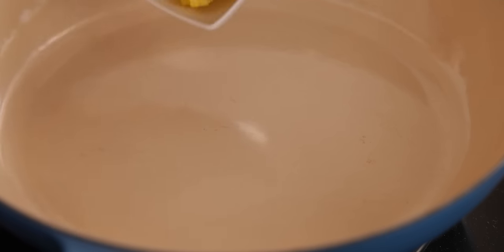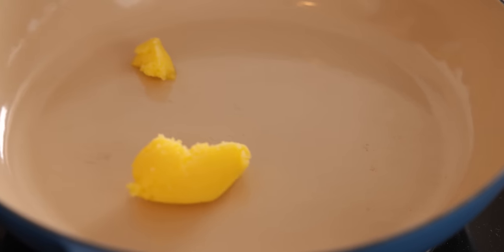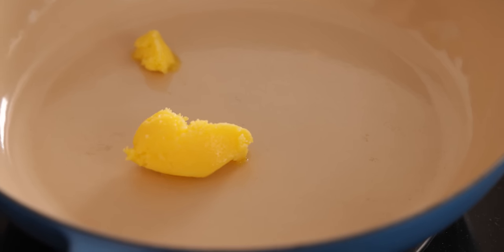Let's get cooking. We're going to start by heating two tablespoons of ghee over a medium heat in a large pan. I'm using ghee because I find it gives the curry a lovely flavor, but if you haven't got ghee you can just replace it with oil.